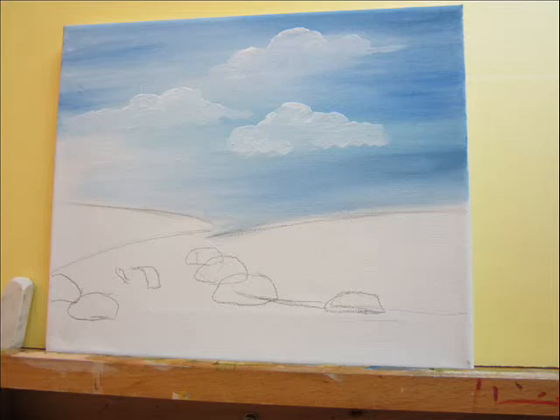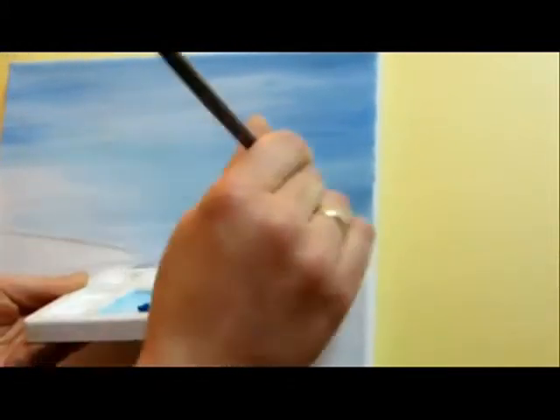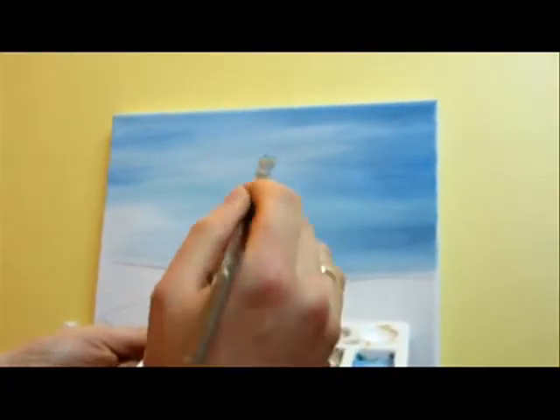So let's go ahead and start painting the clouds. As I explained in the previous video part one, we finished painting the sky and we have the sky still wet, so we're going to hurry up and paint the clouds.